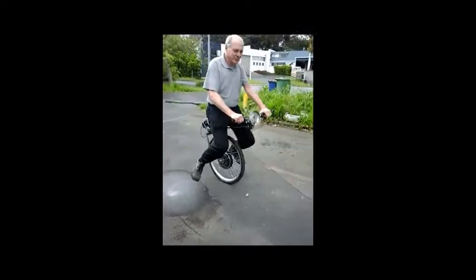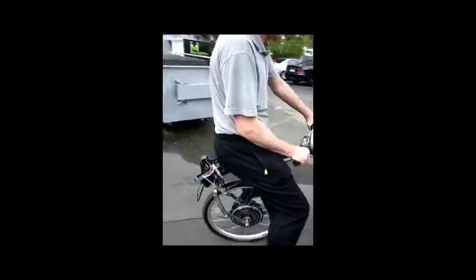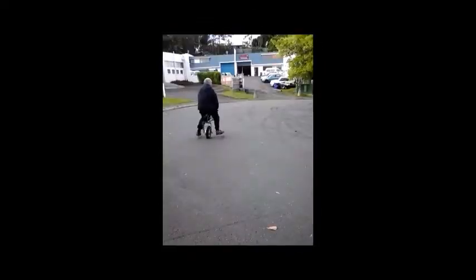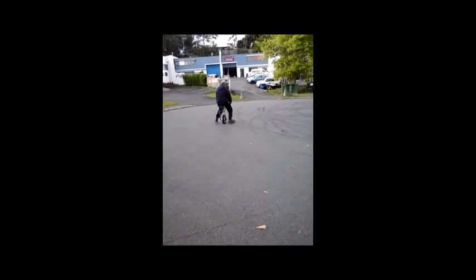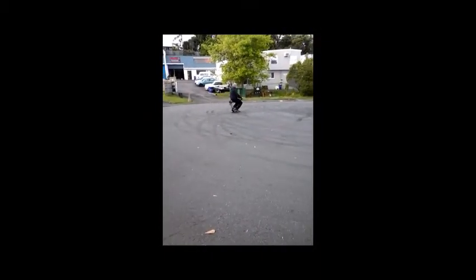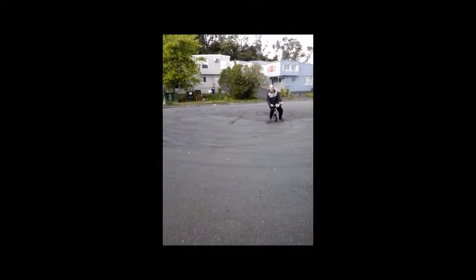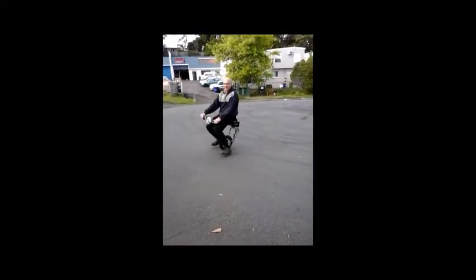This is easy as well. You're supposed to ride the thing with your feet up, not down. Okay, keep going, keep going, keep going.